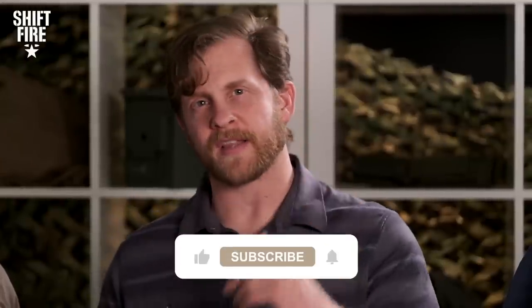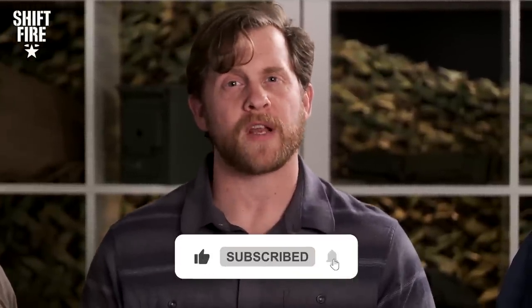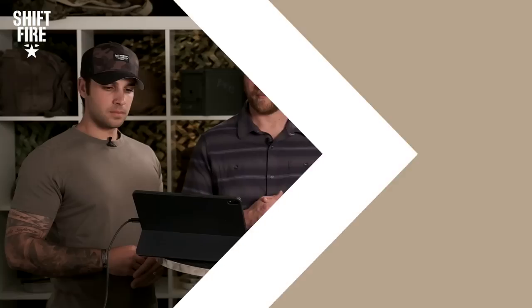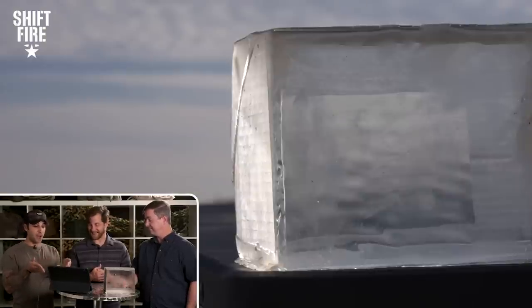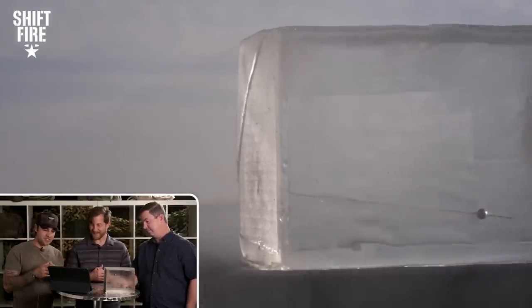Before we jump in, folks, hit that like button and subscribe button to keep up with the latest from Shift Fire. Let's get it on. The first video we've got is the duck foot. We just fired one ball to see what the penetration would be. In such a tiny package it packs a punch — that's definitely at least six, seven inches of penetration into the human body. It definitely does the job of exactly what it was intended for: a quick pistol to knock out numerous targets.